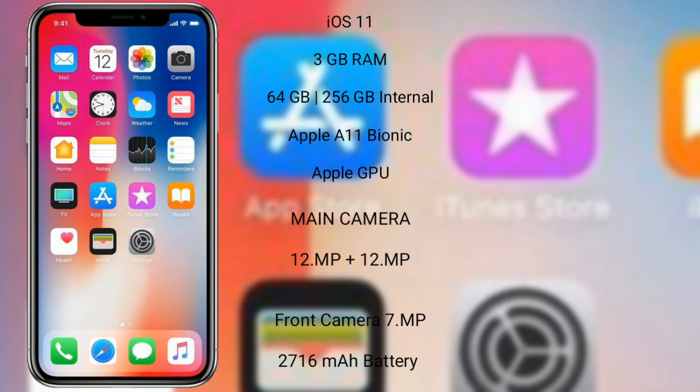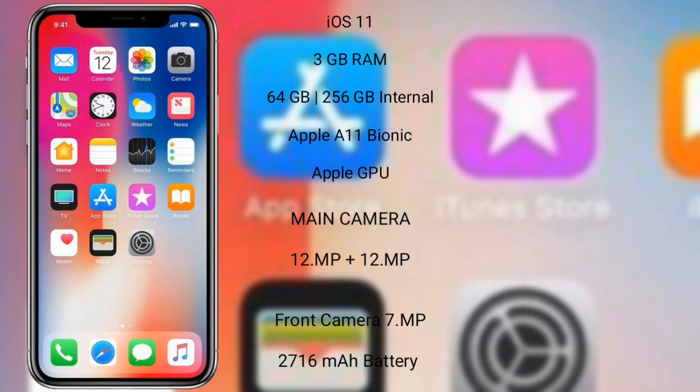The iPhone 10 features a dual rear camera setup of 12MP plus 12MP and a front camera of 7MP. It has a 2716mAh battery with 15W fast charging support.